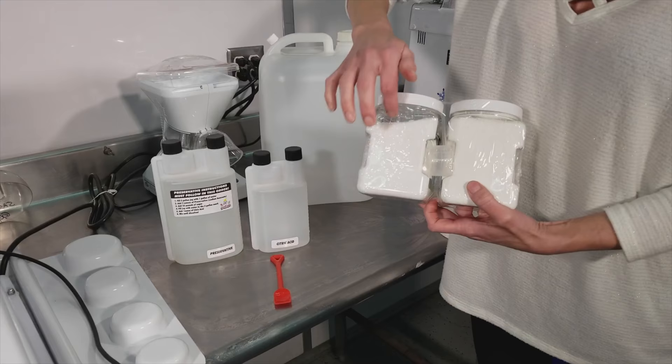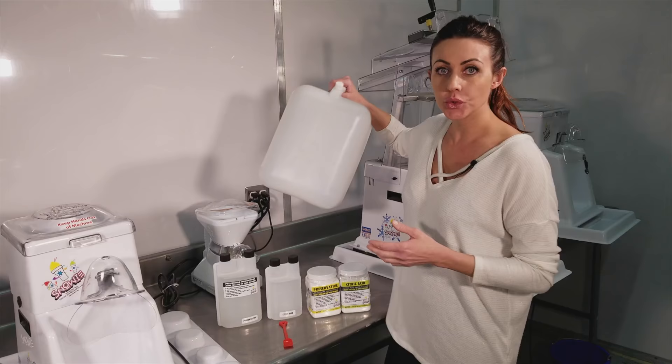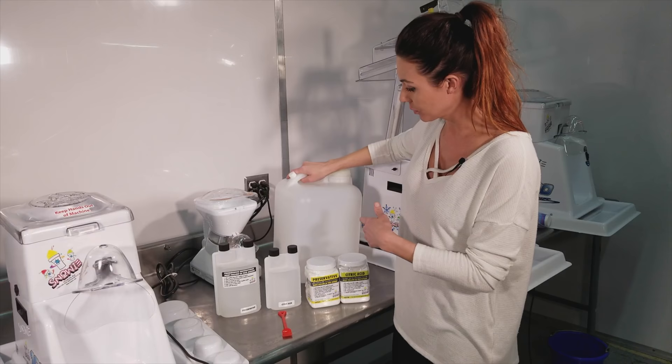The reason we started offering the powder is because we wanted to help with shipping costs. This will preserve 32 head packs where the liquid kit only preserves 16, and this also weighs less, so your shipping costs are going to be less money.